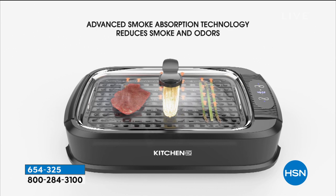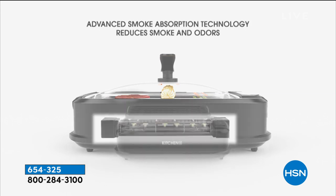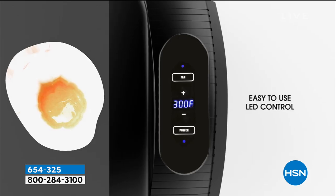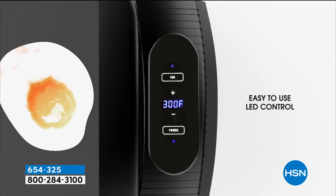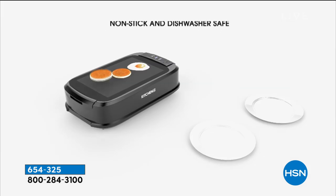Adjustable temperature up to 460 degrees. Advanced smoke absorption technology — it vacuums up that smoke and those odors instantly. It includes the grill and the griddle plates, and you can put those in the dishwasher. Easy to use, LED control. It's so easy to clean.